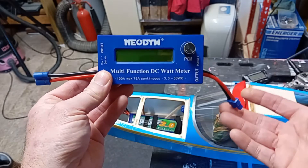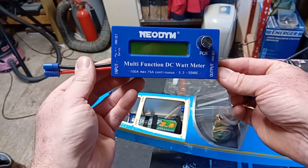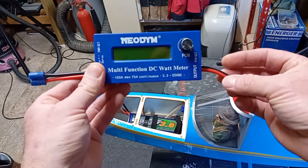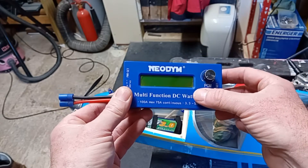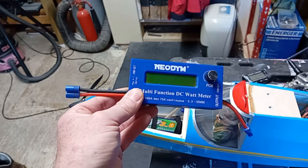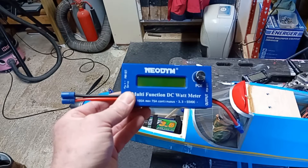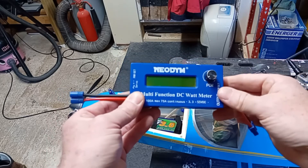The purpose of a wattmeter: you basically connect it between the battery on the input side and the ESC - electric speed controller - on the output side. Run the motor up and you'll get various readings of the power being produced, the current draw, the voltage of the battery, and the watts being produced.